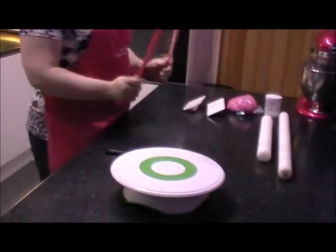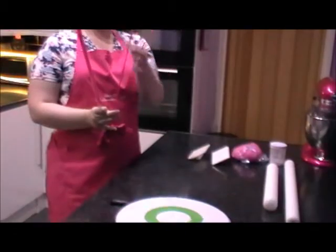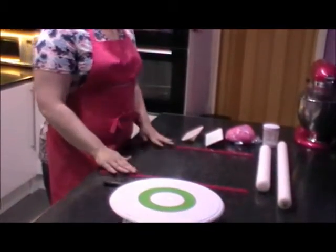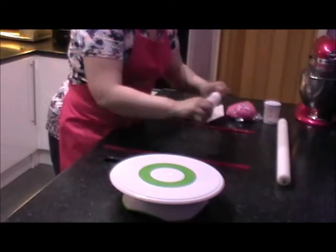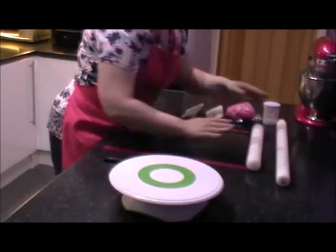These little guys are called spacers. They're bang on five millimetres thick. When you cover your cake and you're rolling your fondant in between them, it's going to be really, really even. I like to use two rolling pins — the smaller one just to get it started, and then once it starts to get bigger, I move to the much larger rolling pin.